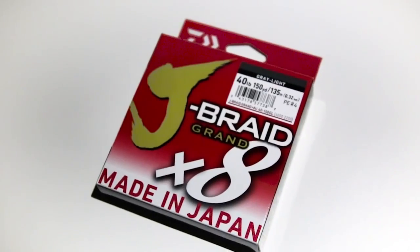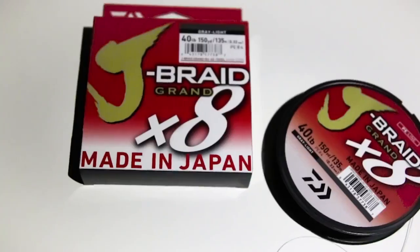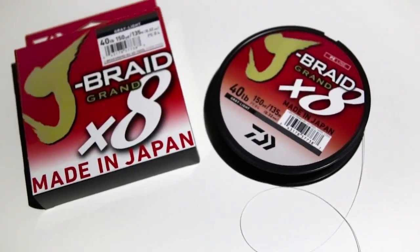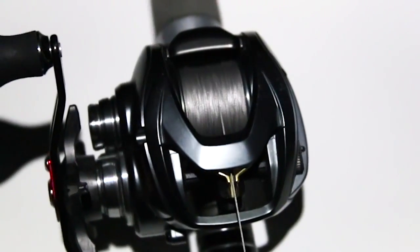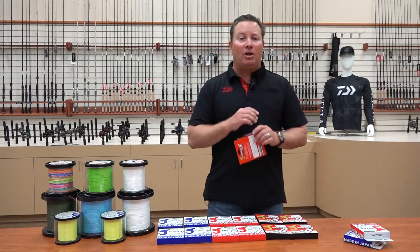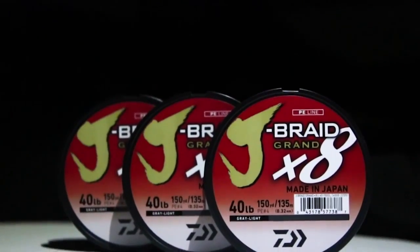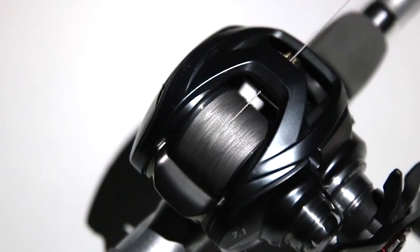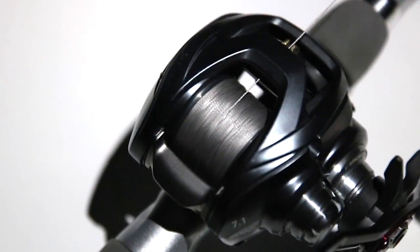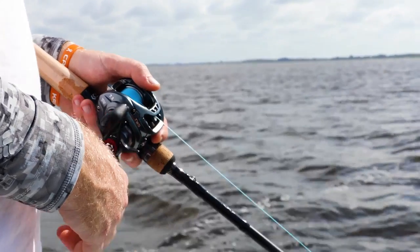Iowa J-Braid Grand — our premium braided line. It's an eight-carrier line, four times more abrasion resistant than our four-carrier. It's soft and supple, the best of both worlds. It comes in a new color: gray light, which is new to the industry. What makes it special is a new material we've introduced called Easonos material — eight strands woven together, just like our standard carrier.